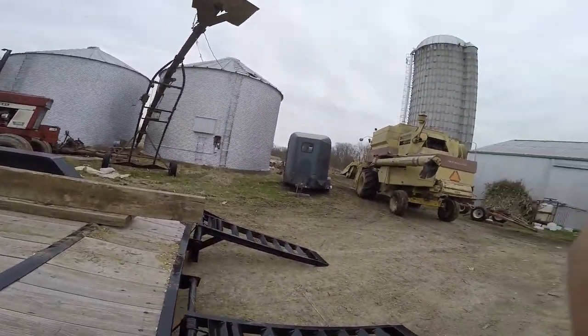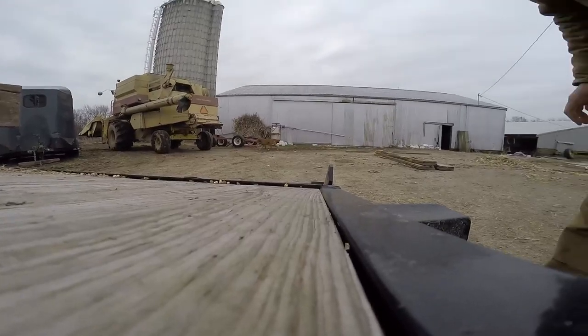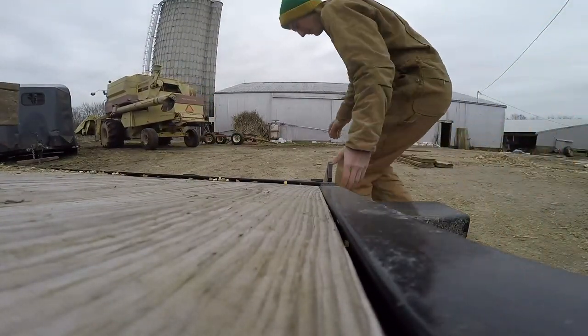Put up the ramps today. We are going to take a look at the back end of the day.